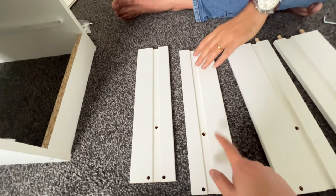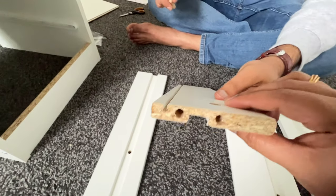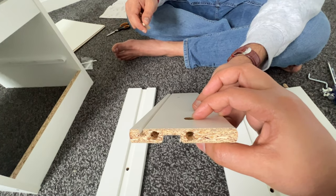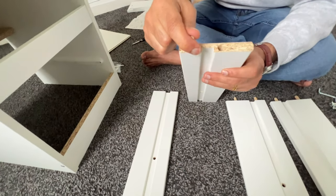We need to place the wooden piece in these two holes as well, but here we need to place it on this specific hole — not in the other hole where there is another hole on the same side. So we need to place it here on both the pieces.